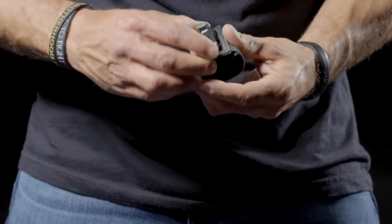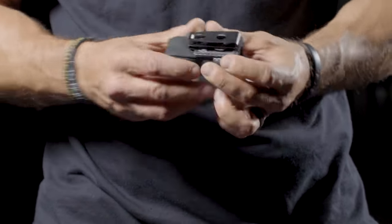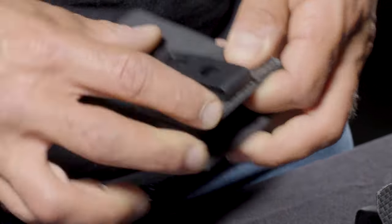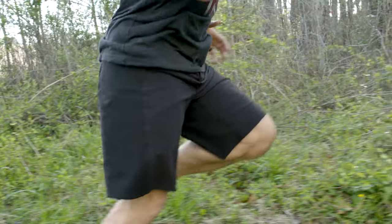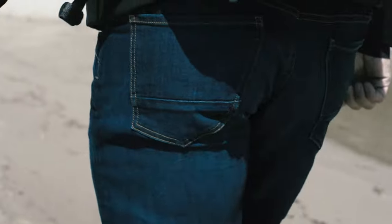Our clips also integrate with our newly released IWS integrated waistband system pouches that were designed for our Adaptivex clothing line — a functional clothing line that is already changing the game of concealability.